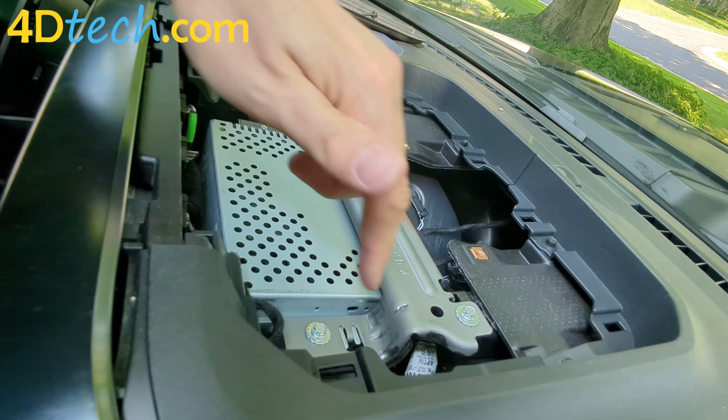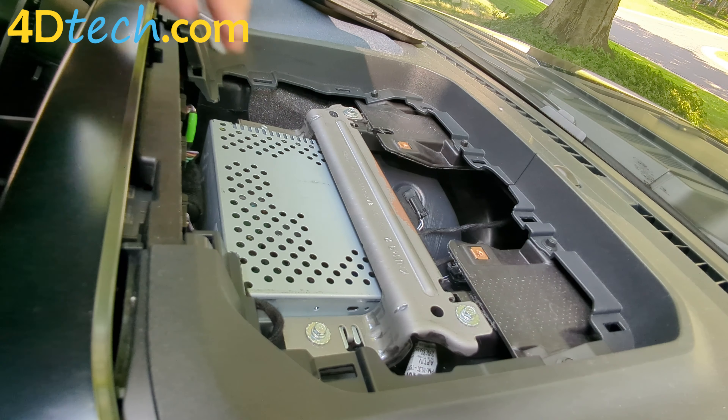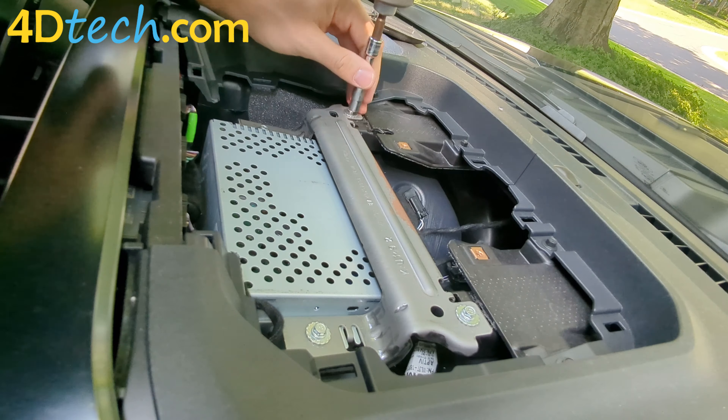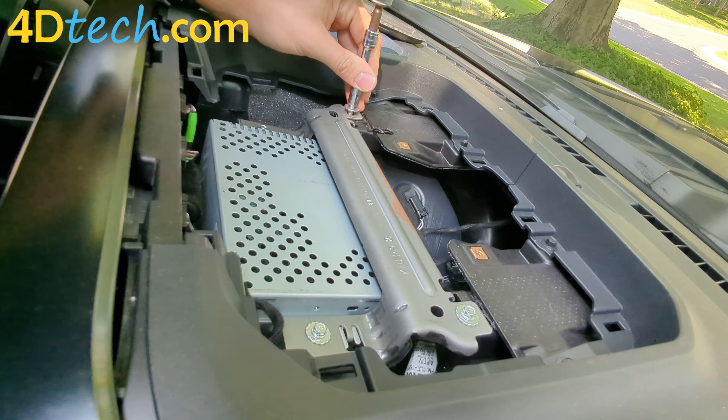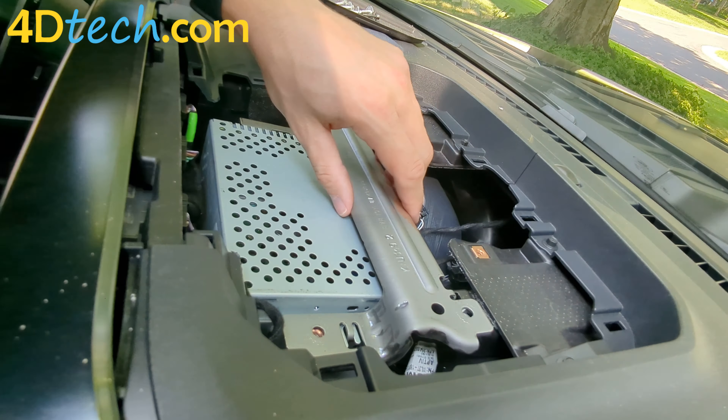We're going to remove the four 7-millimeter screws that hold the top radio bracket in place. Just set this bracket aside.